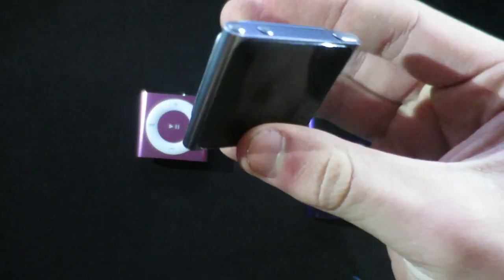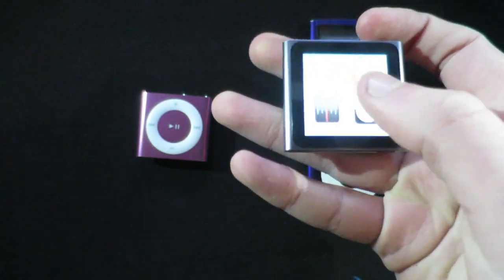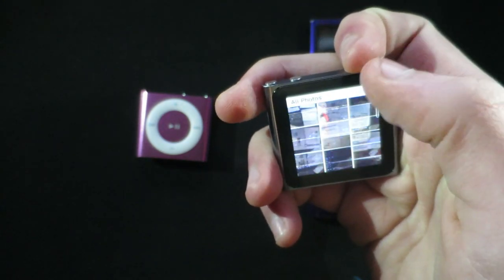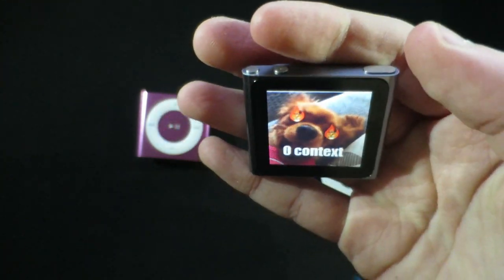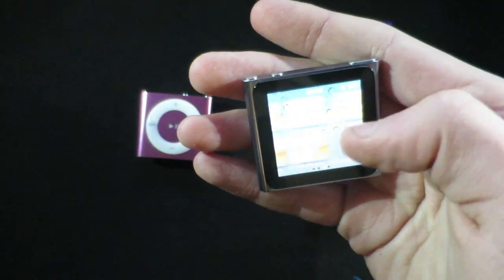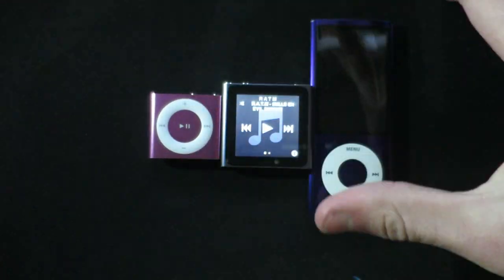This is one that I personally really like because the touchscreen is really nice - look how smooth that is, proper responsive. You can go into photos and stuff. It's a proper nice little device, you get all the touch stuff. It can show images, it can do fitness, it can do clocks - it's amazing.